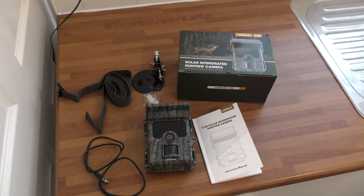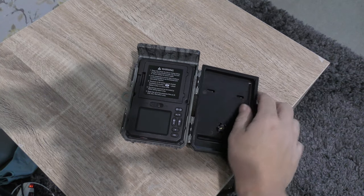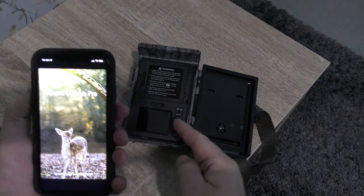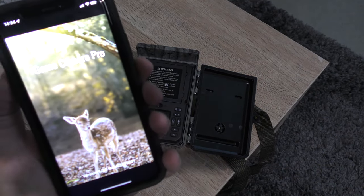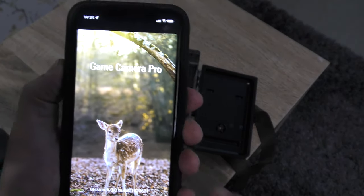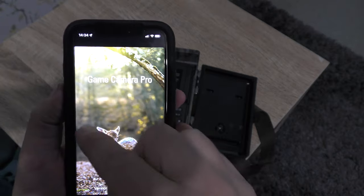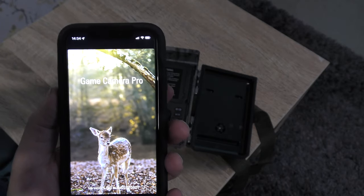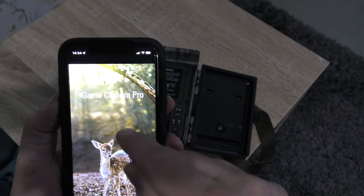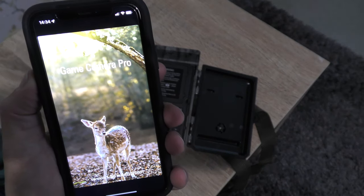What we're going to do now is connect the camera to the phone via the app using Bluetooth and Wi-Fi. The app you need is Game Camera Pro — there are two similar-looking ones, so if the other one doesn't work, this one does. I downloaded the other one first — it had a picture of a deer but the camera wouldn't work with it — so I went back into the app store, found this one, and this one works. Just make a mental note of that.